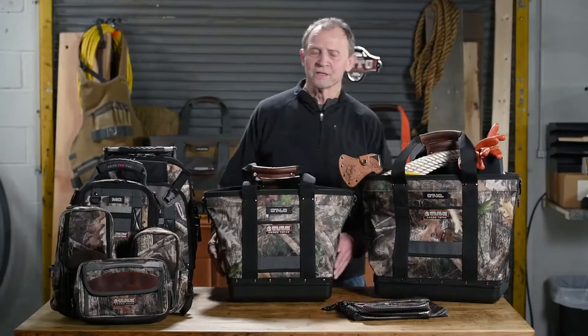Hi, I'm Roger Breward, founder of Vito ProPak Toolbags, and I want to introduce today our camo line. We had a lot of guys reaching out to us asking for camo, so we were working with True Timber using their Kanata pattern.